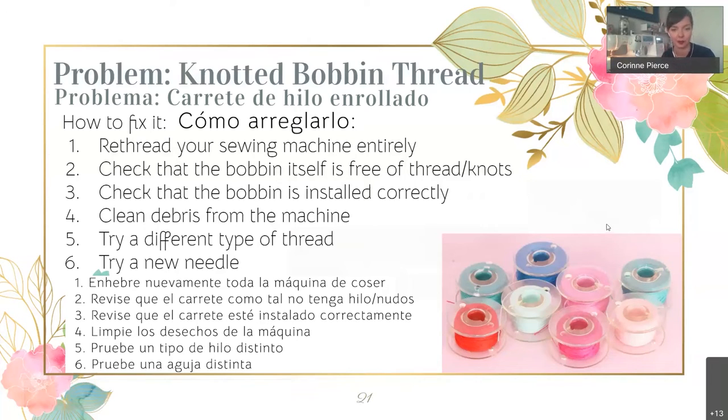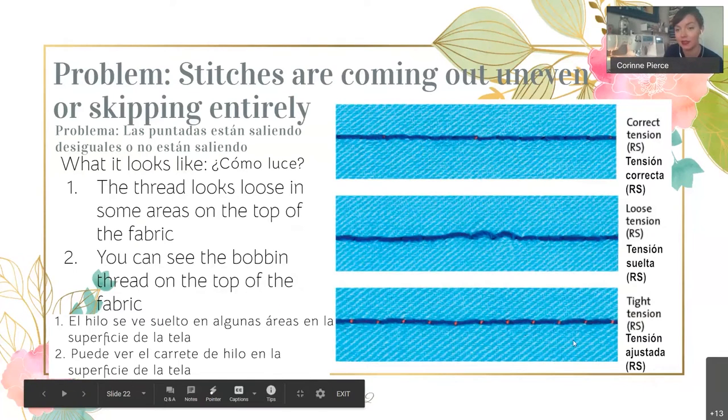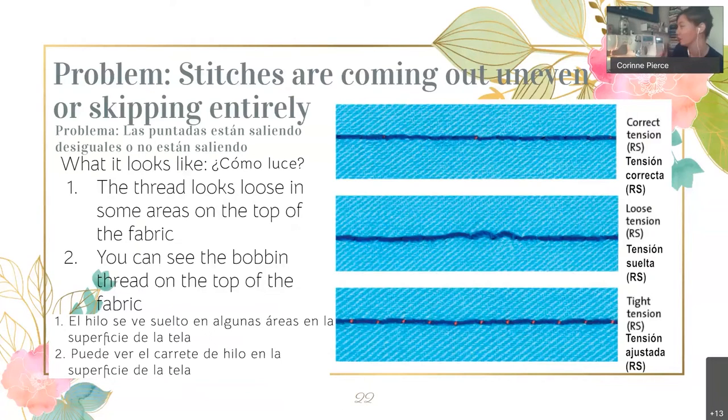Most of the time, if you have a crazy knotted bobbin, just re-threading your machine should fix it. If your stitches look off, that's going to be a tension problem. Tension can be confusing — it's basically how tight or how loosely your machine is holding the thread. If you can see the bobbin thread on the top of your fabric, your tension is too tight. If you're getting loose bubbles in your top thread on top of the fabric, it's too loose. Find the tension dial on your machine — on this one I'm at a two.